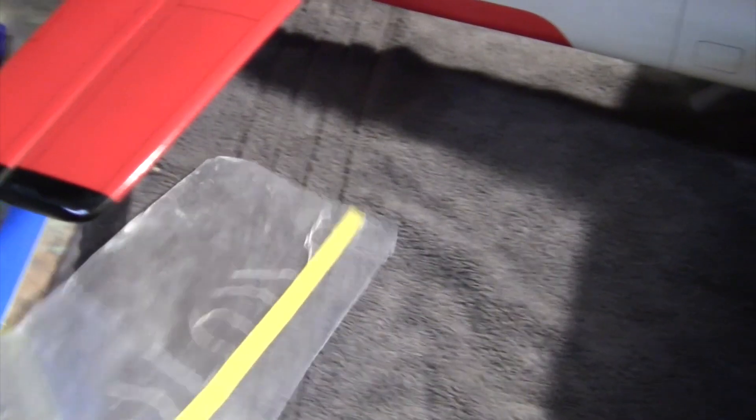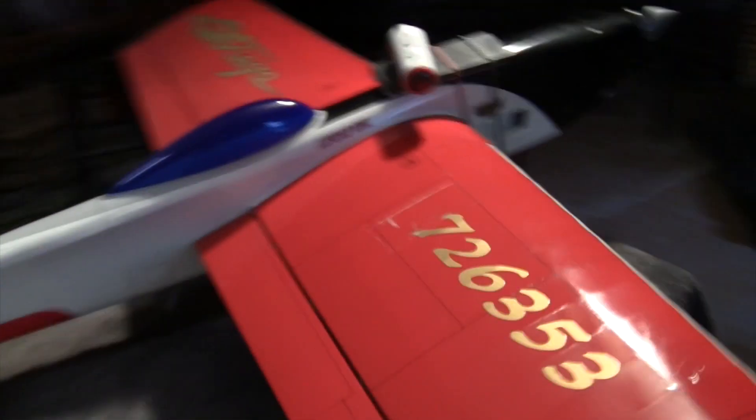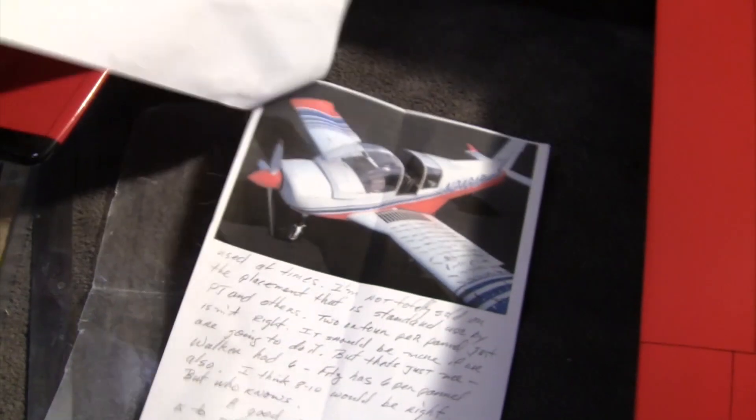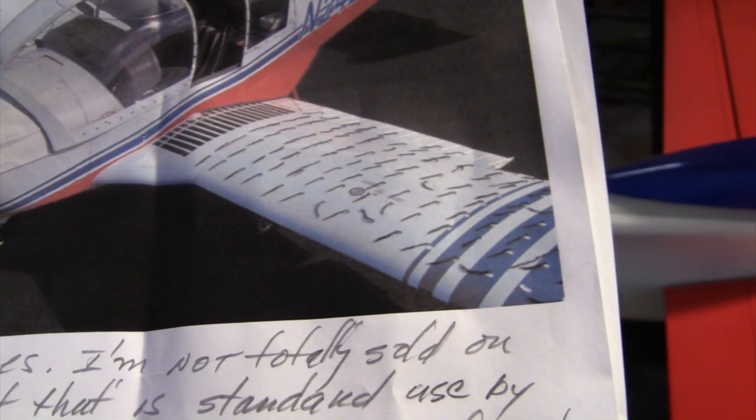We're going to attach them in random places across the wing. Frank sent some good samples of what we're supposed to do here. You can see some yarn on that airplane. We might not put quite as many, but we're going to give it a shot.